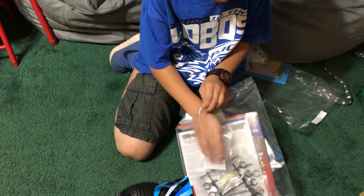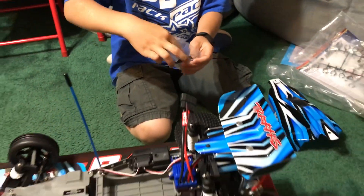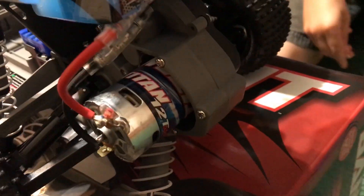It's all extra parts, in case something breaks. Find that baggie that has the clips. There you go, pull the clips out. If you need to dump all the stuff out, you can, and then you can put the clip on it. It's got that Titan 12 turn motor on it.